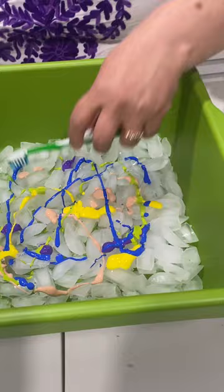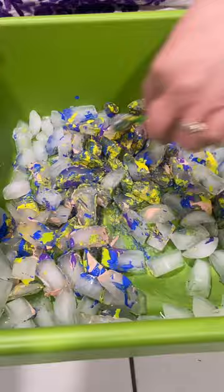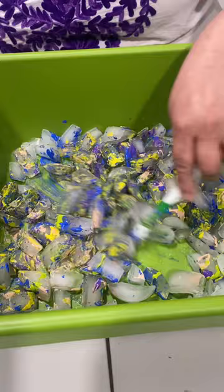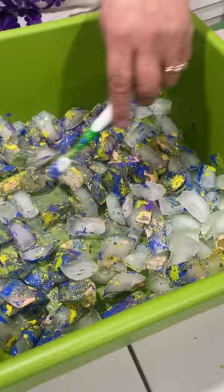They have three brushes or three guides of materials. We can target running colors, reactivity, increased activity, calm, sensory, and different designs with art.